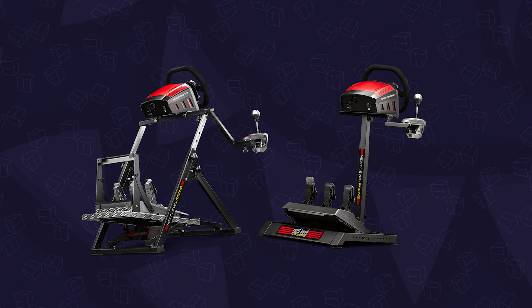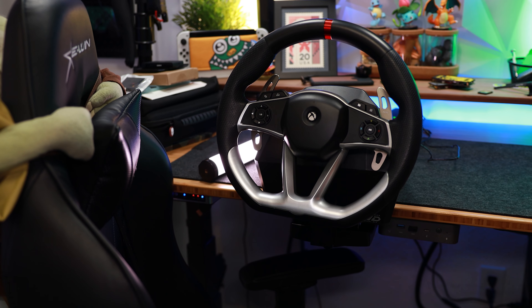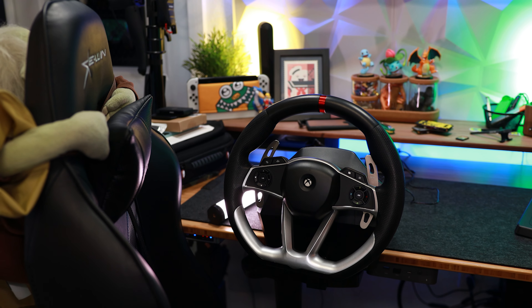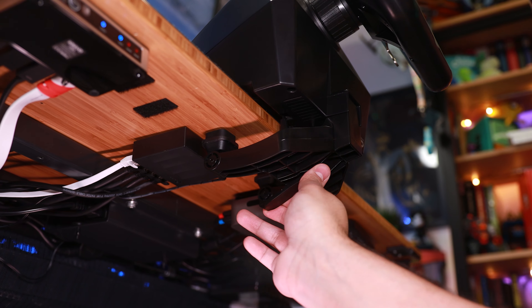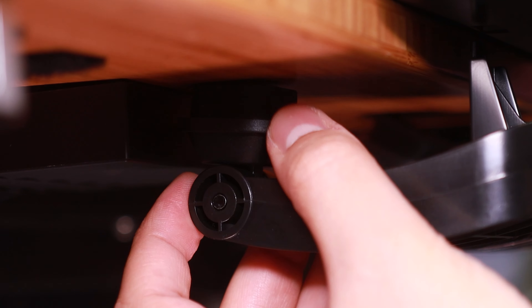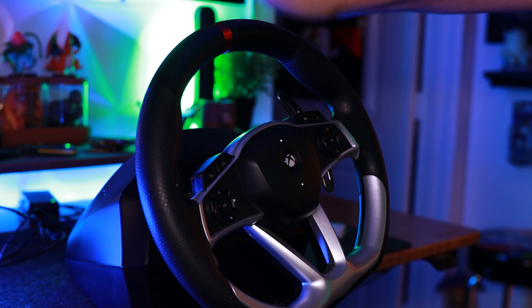The ideal way to set these up is with a dedicated stand or cockpit. I'm not at that level yet, but I do have a standing desk, which works out pretty well since I can adjust the height to suit that of the chair. The clamp that comes with it is very simple to attach — it tightens into place with a screw, has padding on the feet to prevent any damage, and holds the wheel very securely in place, which, trust me, you're gonna need.